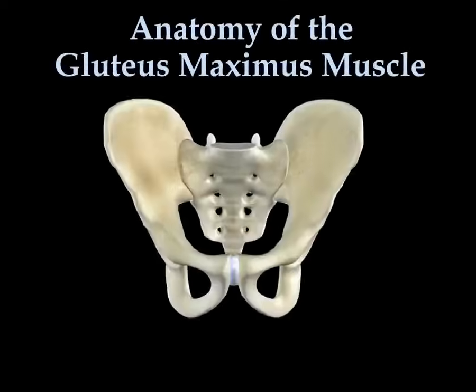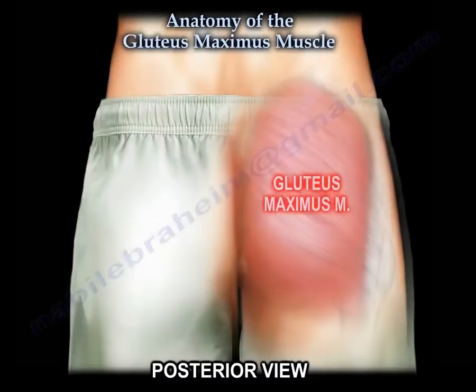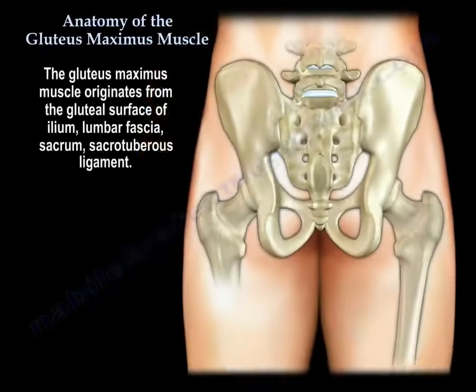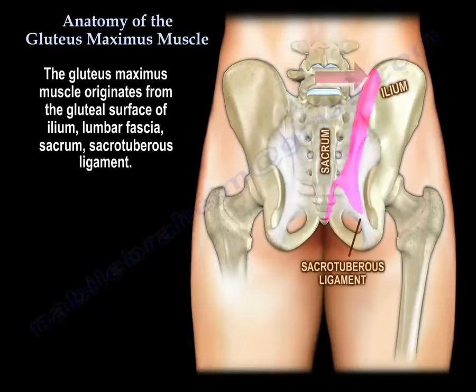Anatomy of the Gluteus Maximus Muscle. The gluteus maximus muscle originates from the gluteal surface of the ilium, from the lumbar fascia, from the sacrum, and the sacrotuberous ligament.